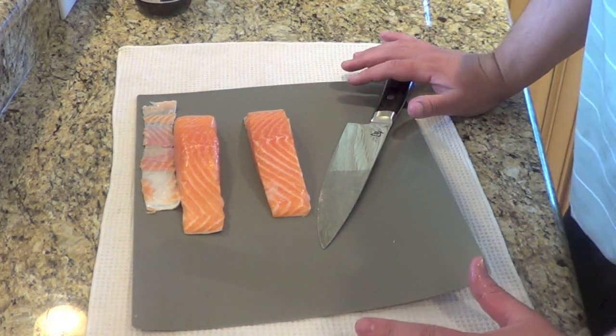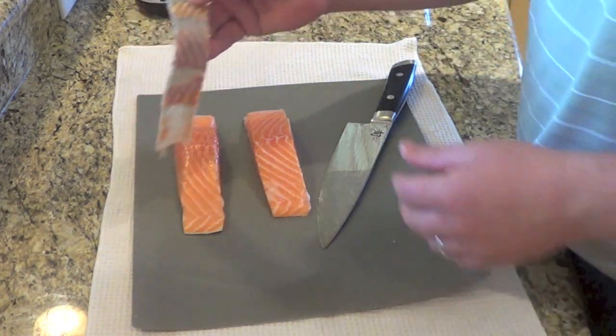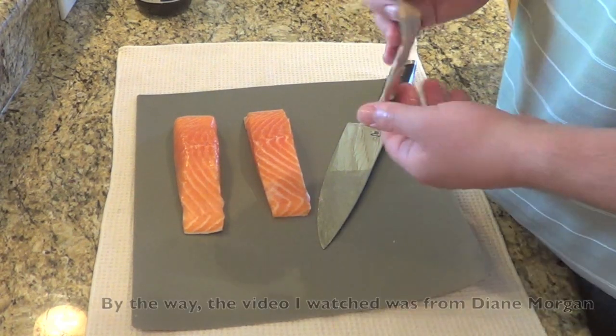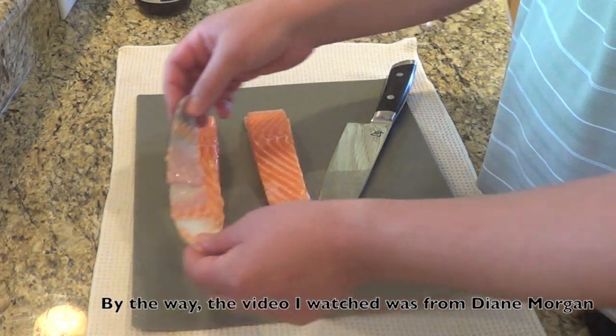Last week when I made this dish, I actually did attempt to remove the skin and I failed miserably and ended up leaving it on. I think it's a little easier with these small fillets, and I did watch a YouTube video today trying to show the proper technique. So I got the first one done relatively painlessly.